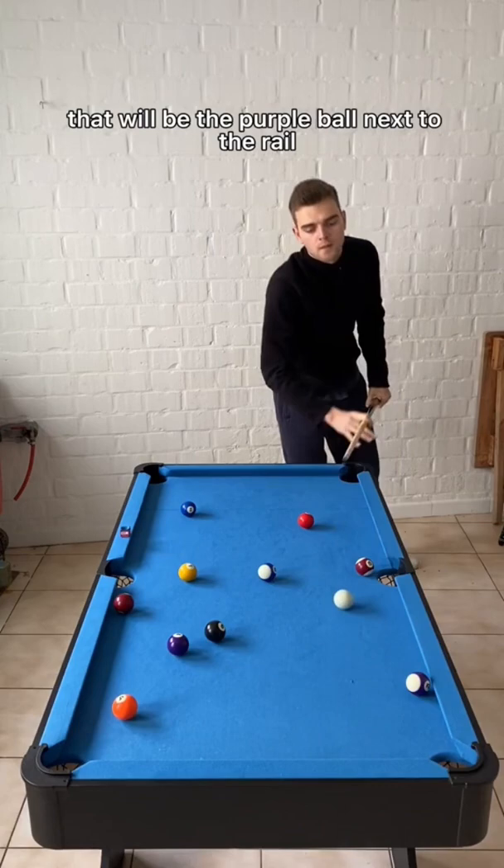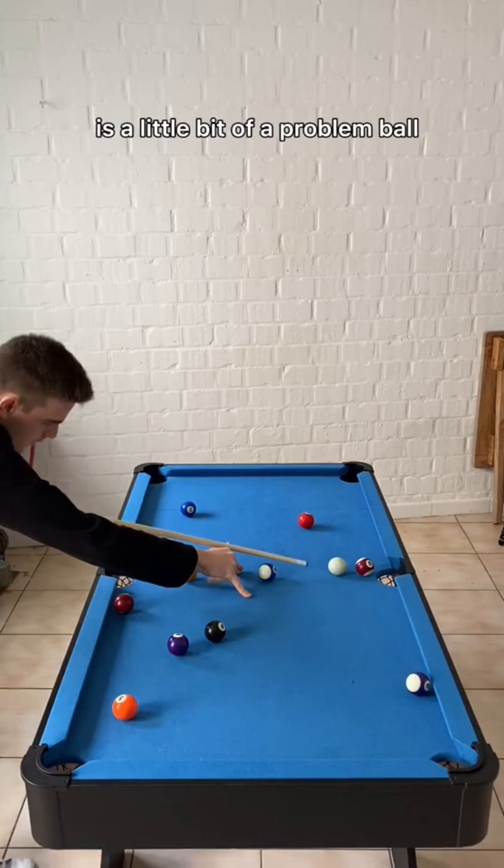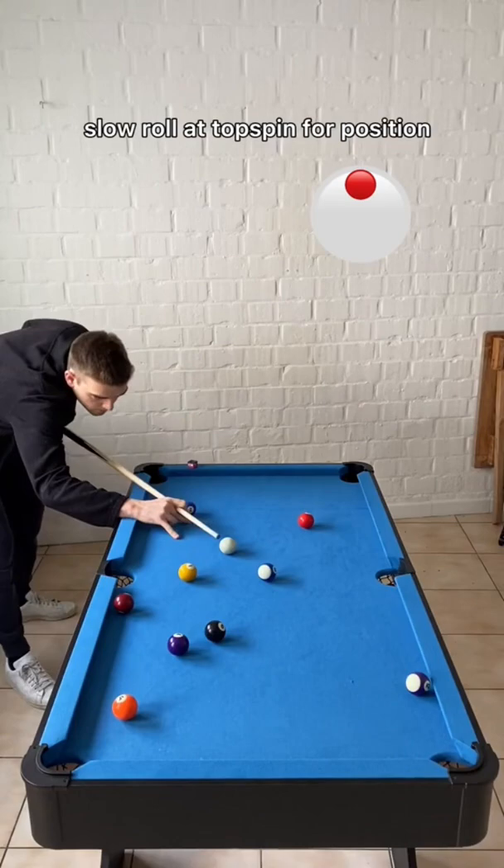Three balls left. I'm going to play a little backspin shot here because the ball in the middle of the table is a bit of a problem ball — it only fits in one pocket. Perfectly played, slow roll it, then top spin for position on the purple ball against the rail.